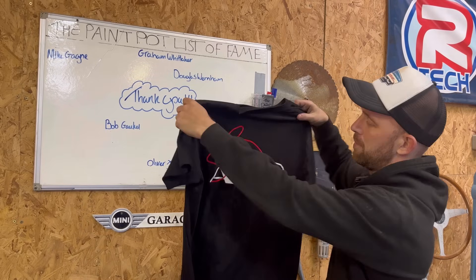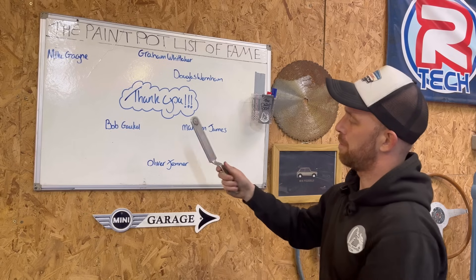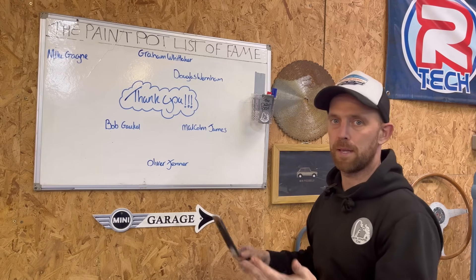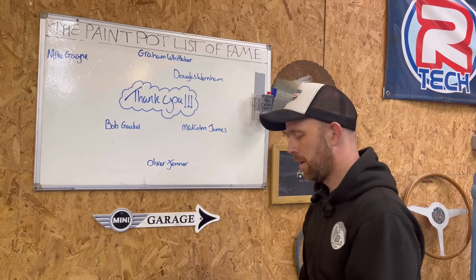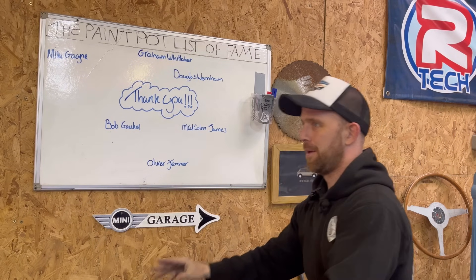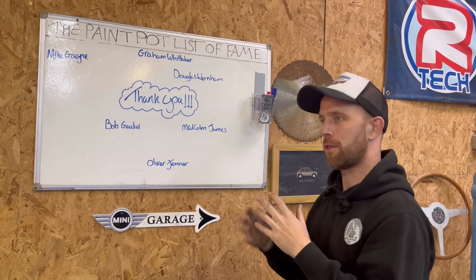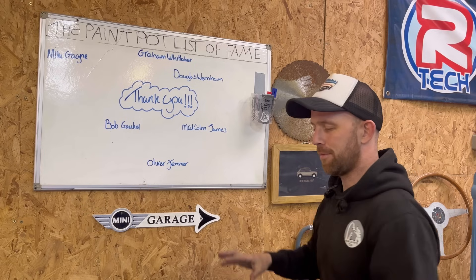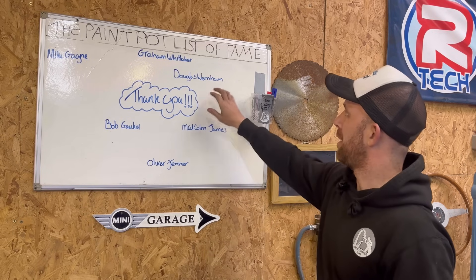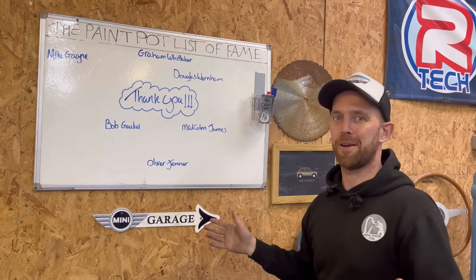I've got some stickers, I've got some t-shirts made with the Austin 7 Prescott logo on the back and Metal Shaper Tom on the front. I've got some snappers that I've made — I send these all over the world — and these will feature heavily once I start making the body and punishing the welds out. I've also got a Power Weld welding mask. It's only fair — people have been really generous and I'm blown away by it — so this is my extra thank you for people's generous donations. If you want to get your name on the Paint Pot list of fame, please follow the link in the description.